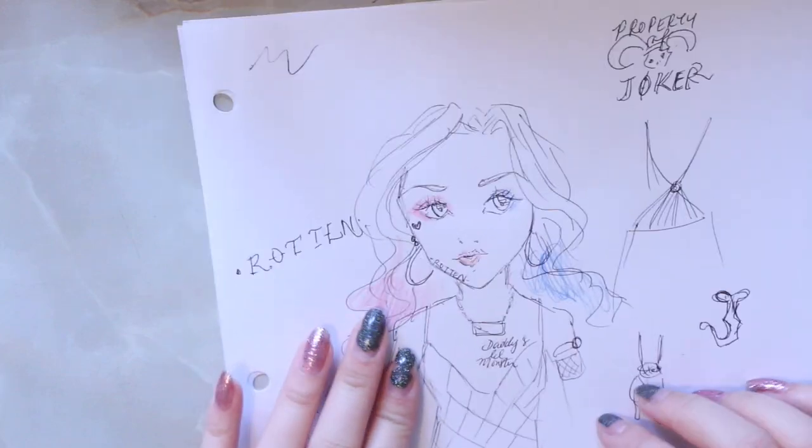Hello everybody! Welcome back to a new video. Today I will be making a Harley Quinn doll.